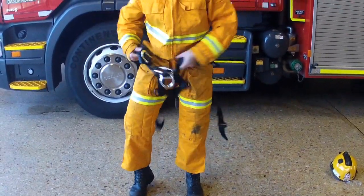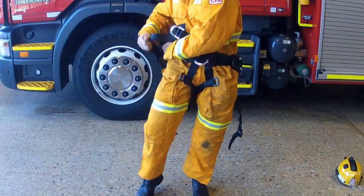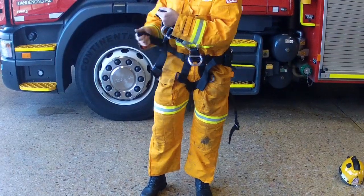Lift the harness up to waist height and gently tension the waist belt, just sufficient to hold onto your waist. Do not fully tighten the harness at this point.